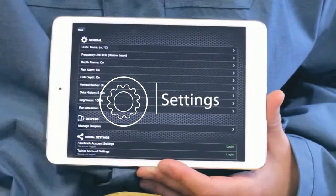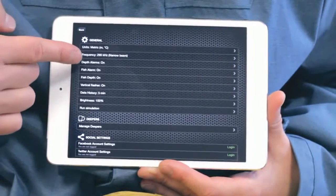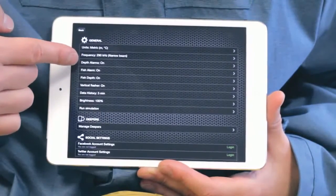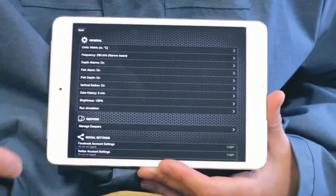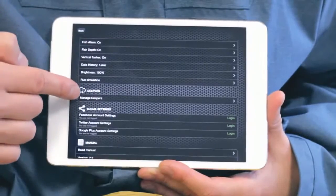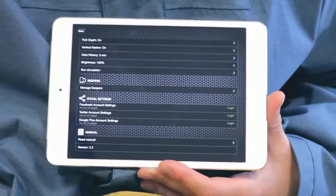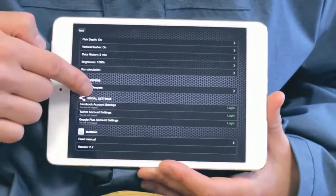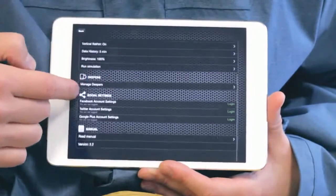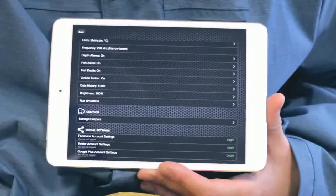Settings allows you to configure the Deeper application according to your needs. You can change units, sonar frequencies, turn on or off alarms for fish IDs and depth warnings. You can run simulation mode from there and connect or disconnect any Deepers. Refer to the user manual if you need further explanations about any functions. The backup function, Android only, lets you export your photos, entries and comments straight to Google Drive, so if you switch phones or it gets lost, you'll not lose all of your data.